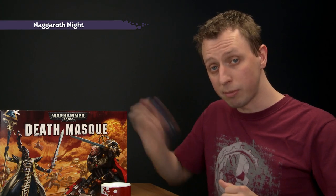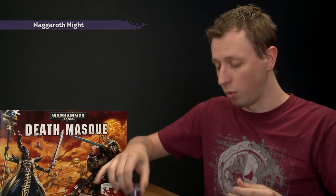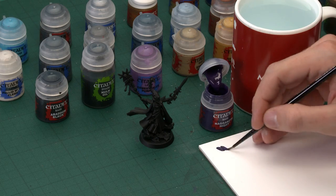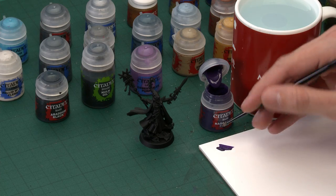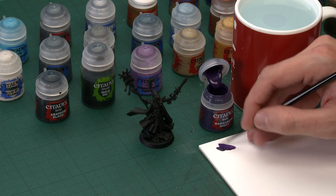The first colour we need is the purple parts, and the first paint for this is Naggaroth Night. Give all your paints a good shake before you use each colour, and I'm going to apply this with a small base brush because these parts are quite small. I recommend you use a palette throughout the process, because it gives you a lot of control. Get some paint on there, and this allows you to thin your paint with some water. You don't need very much, but doing so just helps the paint flow smoother, dry thinner, and go a bit further as well.